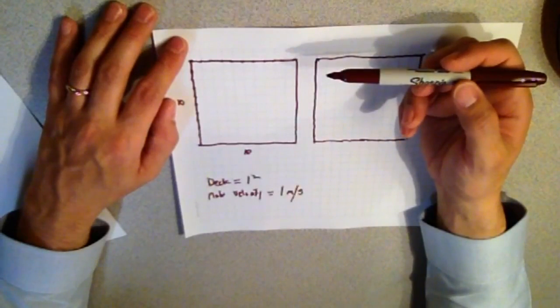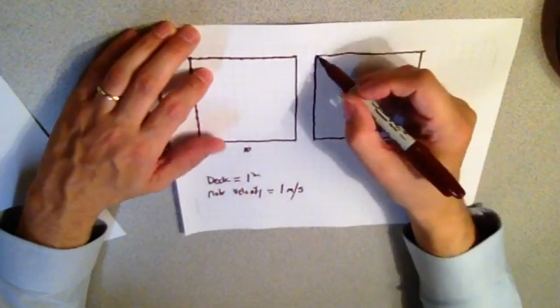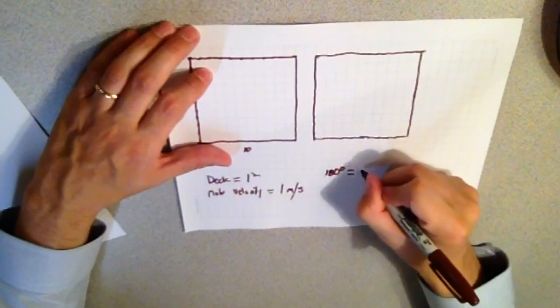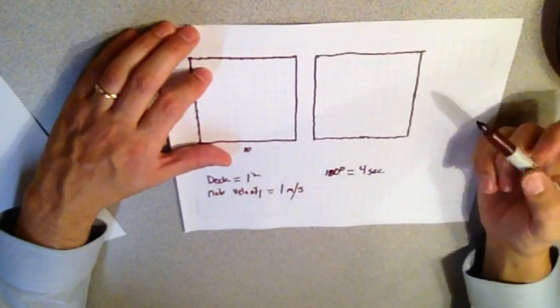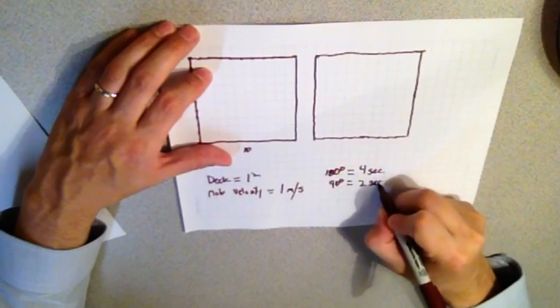There's one other piece of math we need to dig into, and that is the amount of time it takes to make a turn. Instead of getting into some really insane math, I'm going to just make an assumption on the amount of time. The actual number doesn't matter so much because we're going to be comparing number of turns to number of turns in relation to the amount of time each turn takes. So let's assume a 180-degree turn equals 4 seconds. Let's then assume that a 90-degree turn takes exactly half as much time — that's going to be 2 seconds. Those are pretty good assumptions.